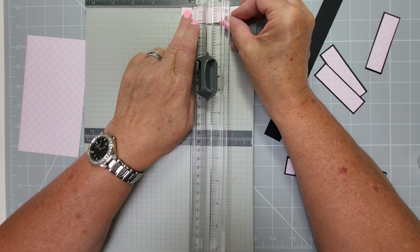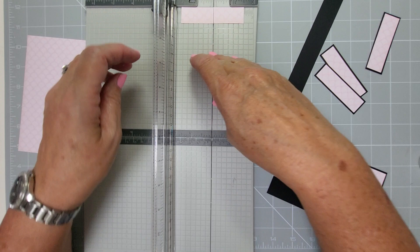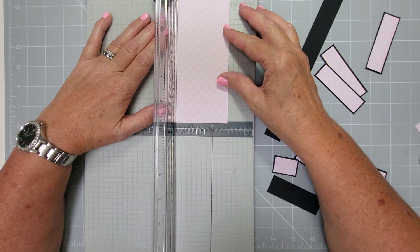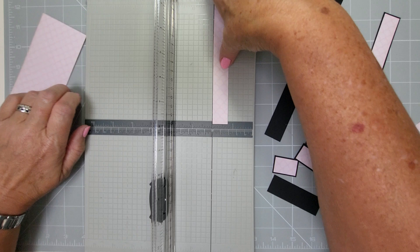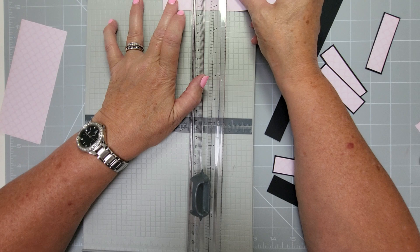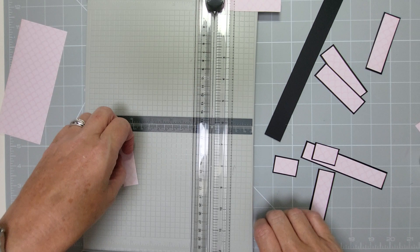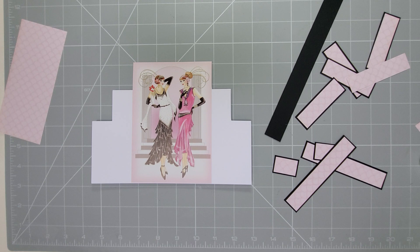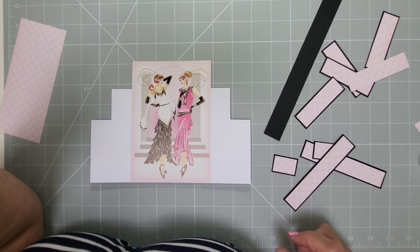This one is an eighth of an inch under two and three quarters, so it's two and five eighths. Pop it on, take it another eighth. I'll get all the measurements for you and give them to you. We need two and five eighths - that one will go in there. We've got our matting and layers done, and I'll just go grab the measurements because I've left them over the other side of the room.